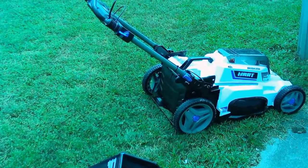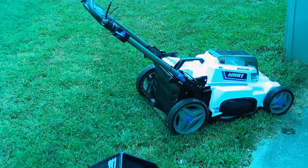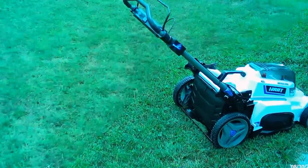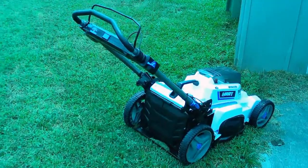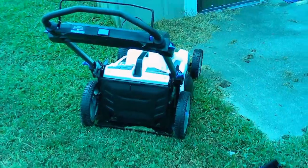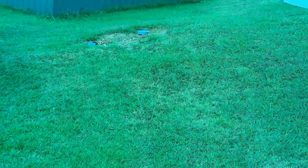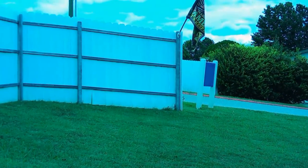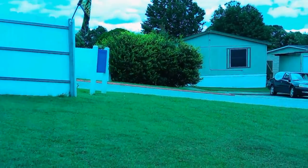With tax, this came out to around $279. It's a good mower in my opinion — it will handle what I have with just this grass here and over on the other side, as you can tell.